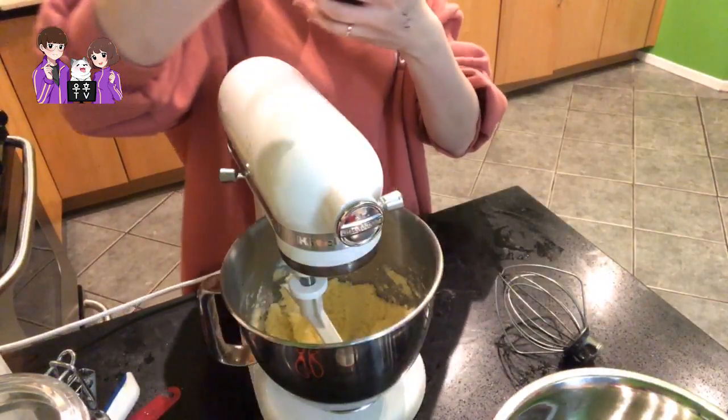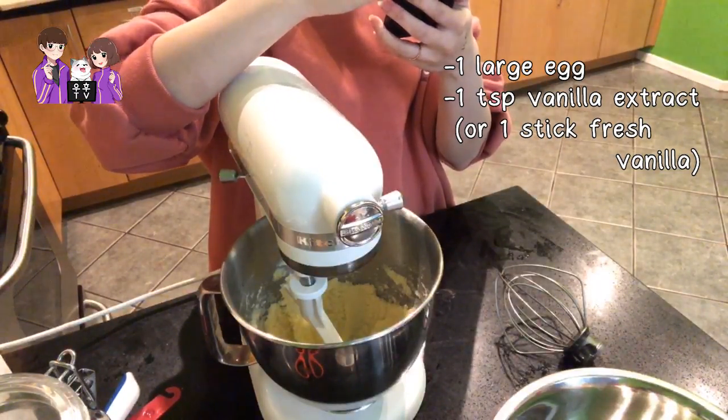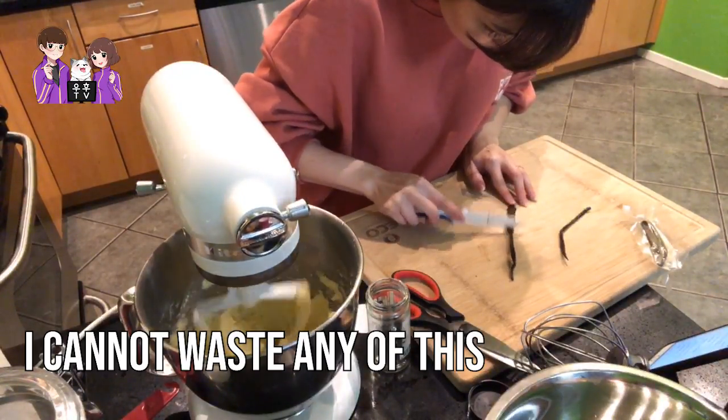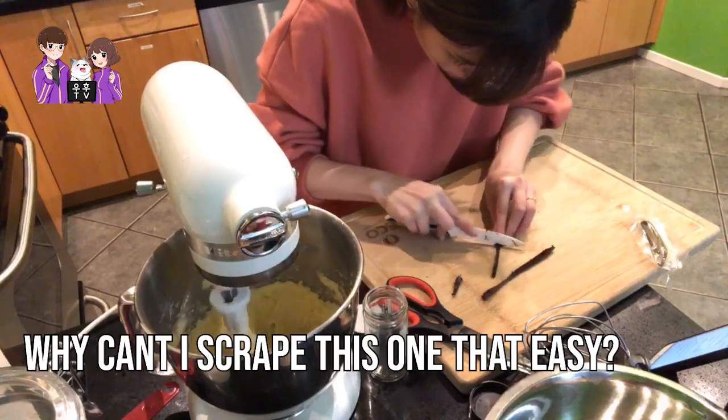Next is add the egg and vanilla extract and beat until blended. I have real vanilla — I cannot waste any of this precious expensive vanilla. Why can't I scrape this in? It's really strong.